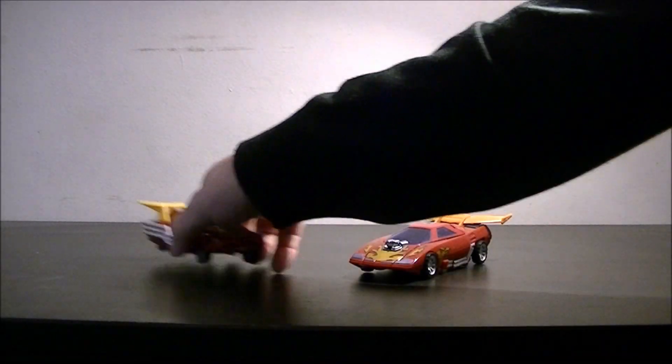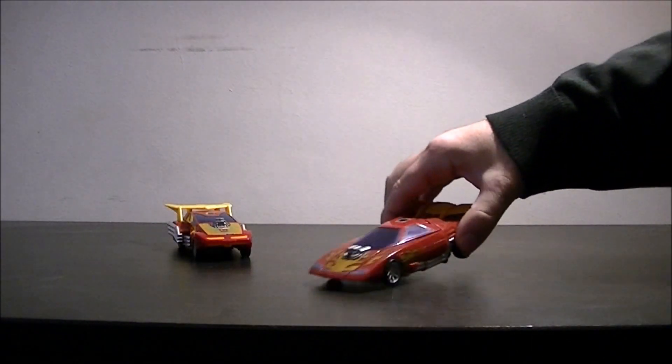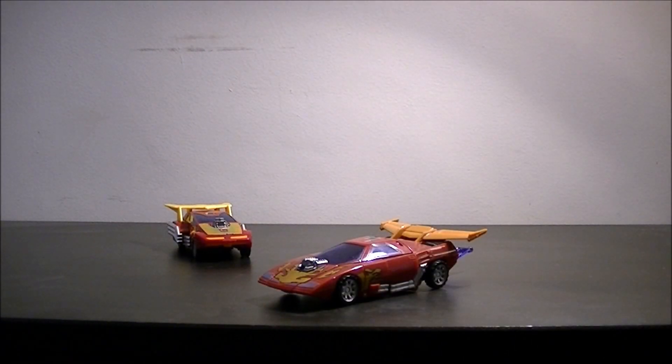but now Hot Rod — I'll just pop him over there for the moment. Now we focus on Rodimus, Hot Rod. Again the classics release.